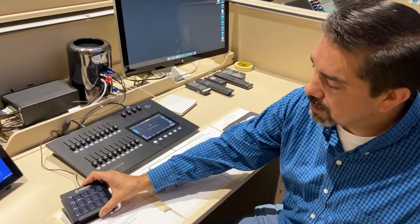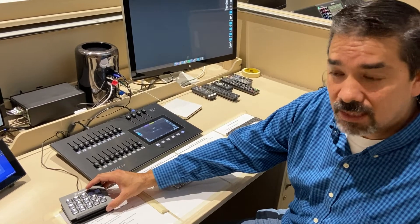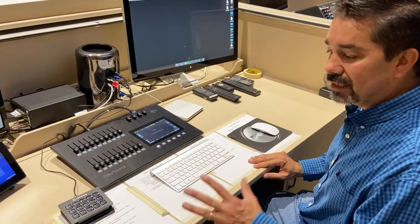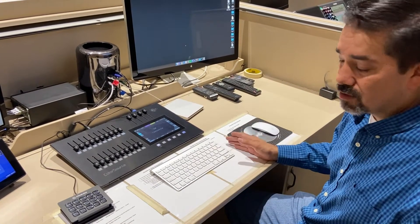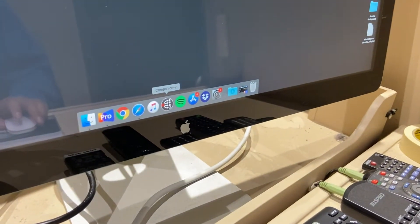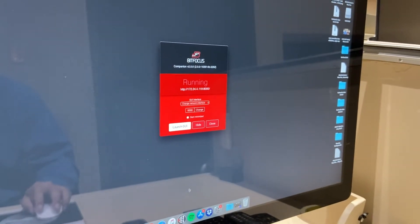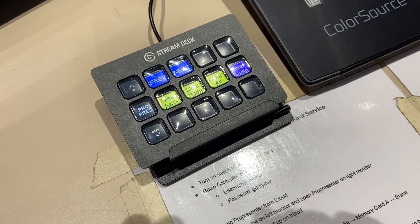Once your computer is booted up you have the option to use the Stream Deck — it's a little remote with buttons that help you move through the ProPresenter presentation and simplifies things. If you want to activate it, go down to the Stream Deck application and click it. That turns on the Stream Deck remote. Click hide to hide that away and you'll see the Stream Deck is on with options for running the slideshow.